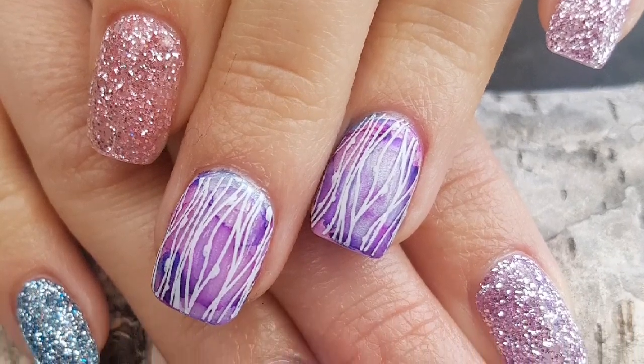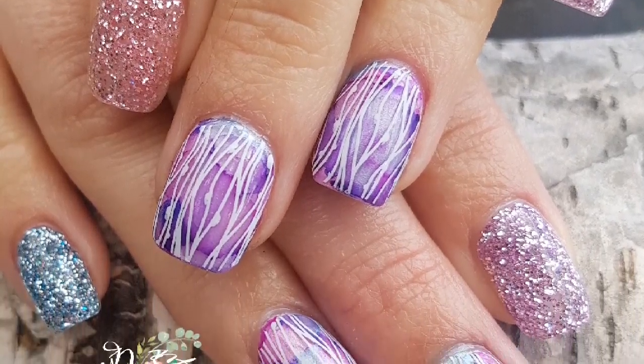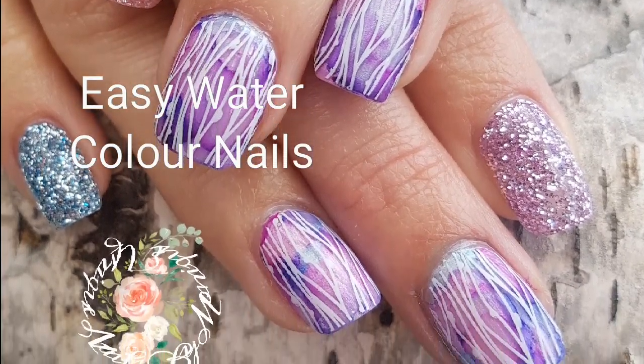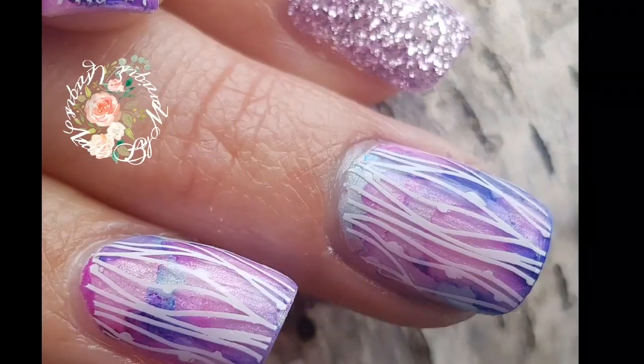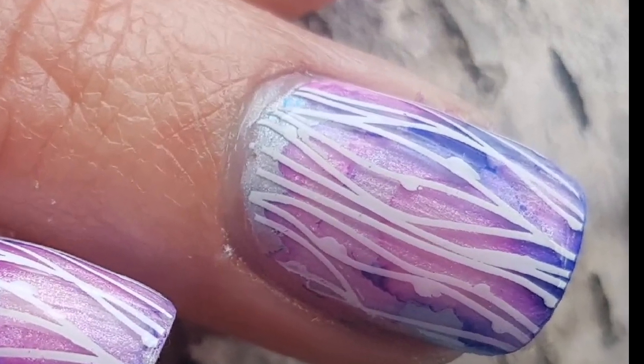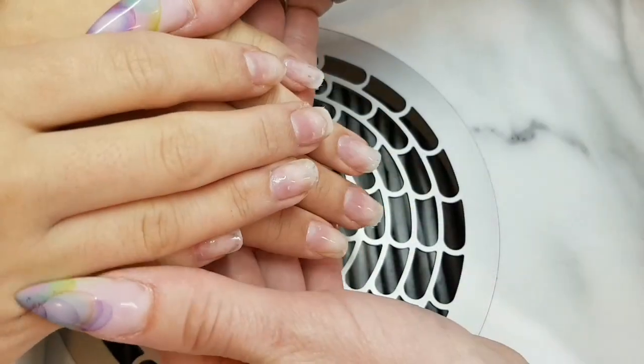Hey everybody, welcome back to another video on my channel. So in today's video I'm going to show you how I did these super cute and easy water marble or color nails on my sister. So I have them prepped and ready to go. Let's dive in.